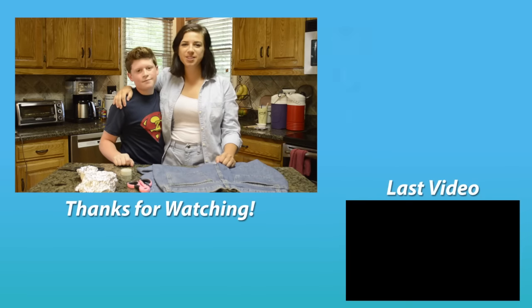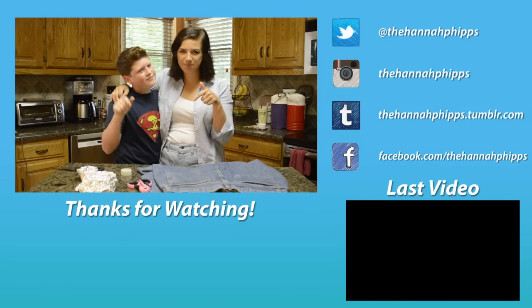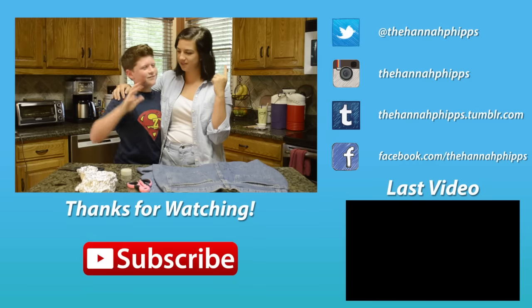Alright guys, I hope you enjoyed this video. If you did, give it a big thumbs up and don't forget to subscribe below. Follow all my social medias over there.